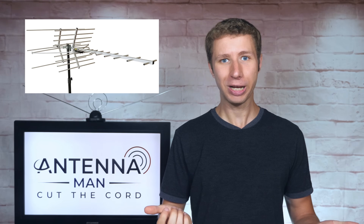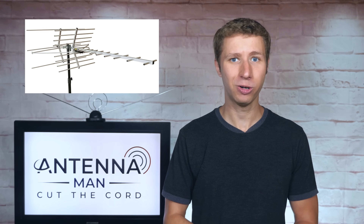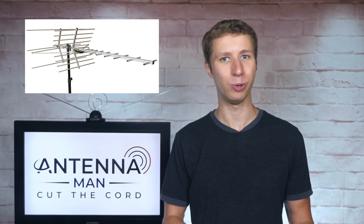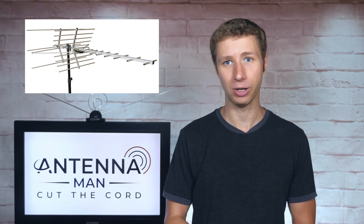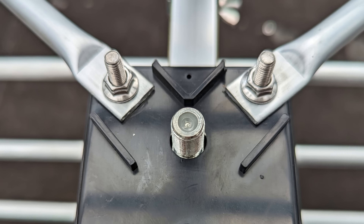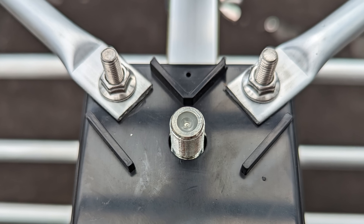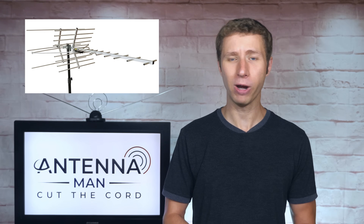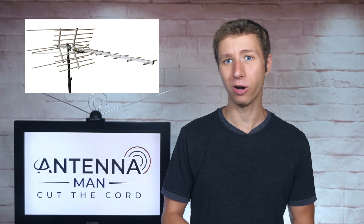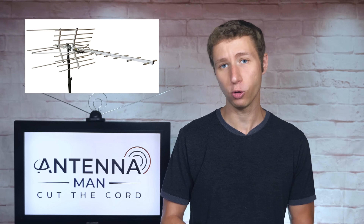So what's been updated on this antenna compared to the one I reviewed nearly two years ago? Well first, the UHF elements have been re-optimized specifically for repack frequencies in the United States, RF channels 14 to 36. There's also now a direct coax connection on the antenna with no need for a coax adapter. In addition, Range Experts has upgraded their warranty on the antenna from 1 to 2 full years.